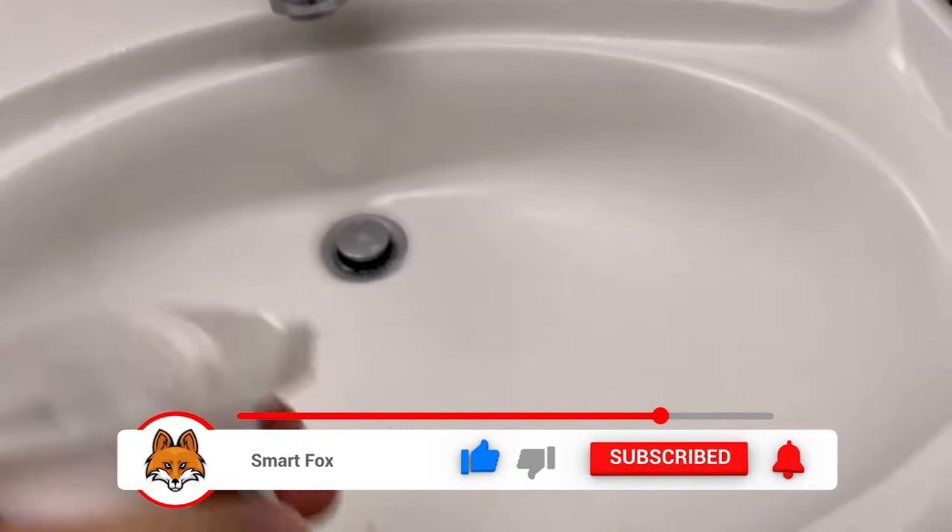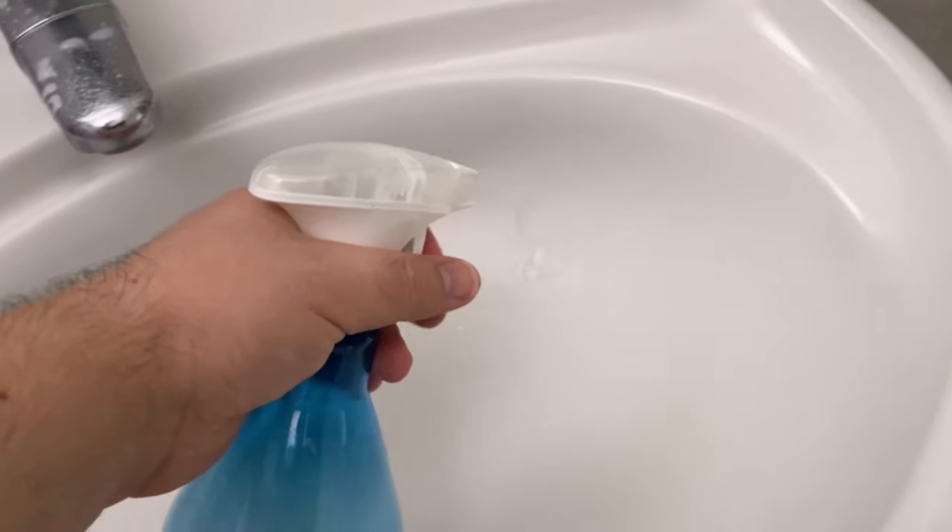Of course you can do the same in your shower, especially the tiles, which are wonderfully easy to clean with this product. So spray the tiles really nicely with it once.